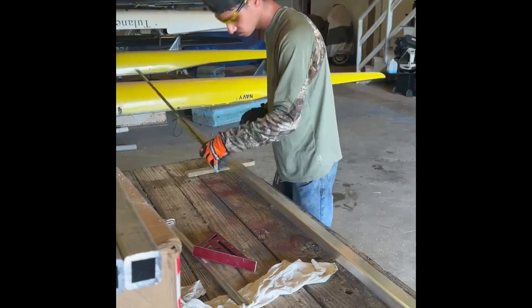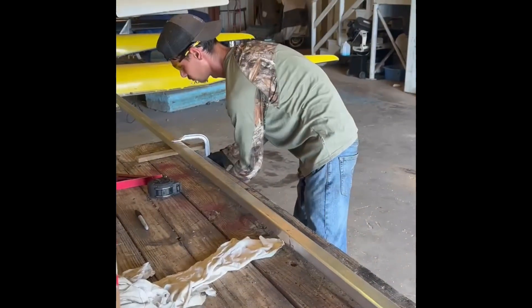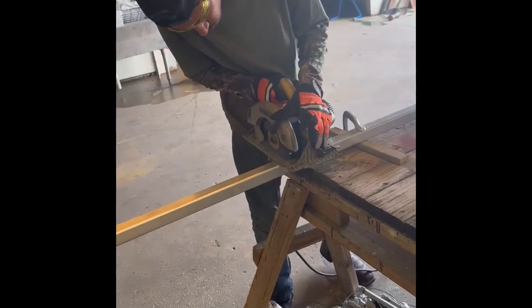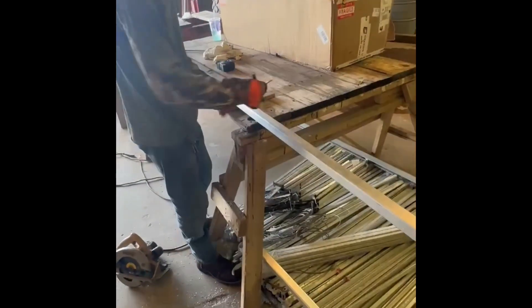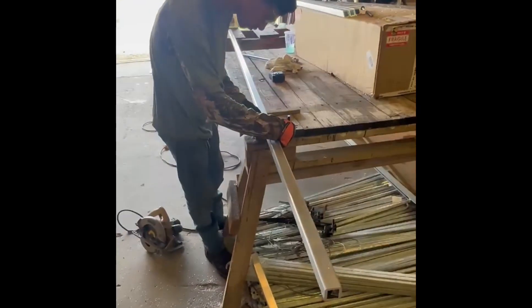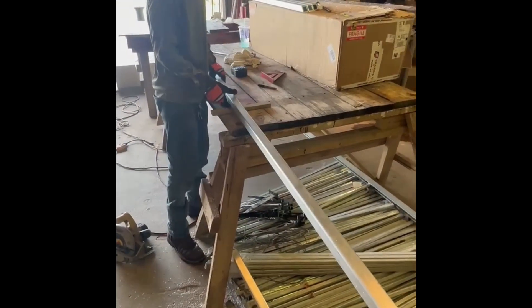Here we're cutting the handrail spindles. All the raw aluminum material for this set of stairs comes in 20 to 25-foot long lengths, so we have to cut it to size before we weld it up. The dominator's cutting a 31-degree angle on these spindles so they line up perfectly with the top rail.